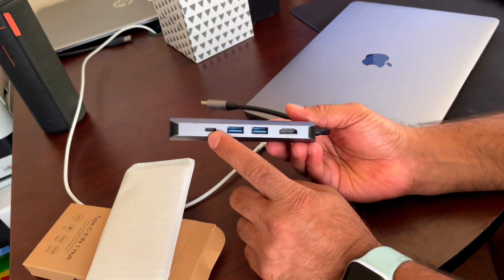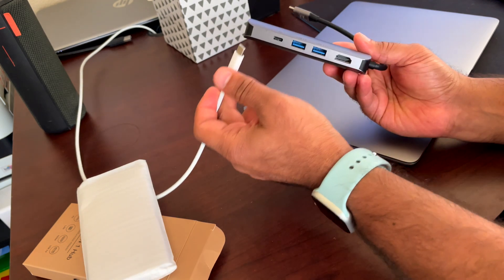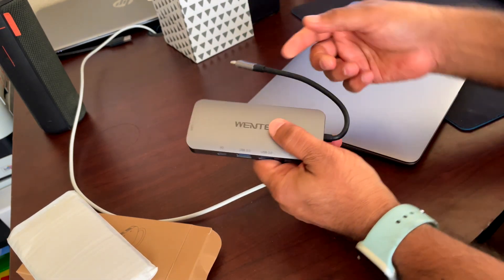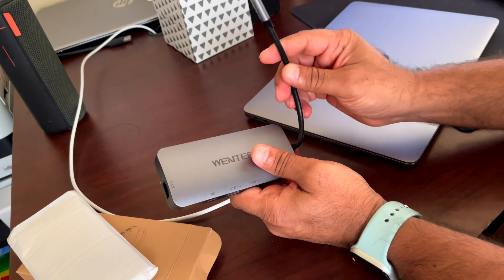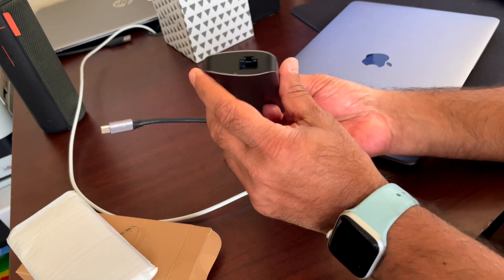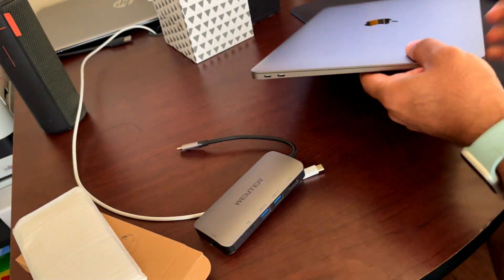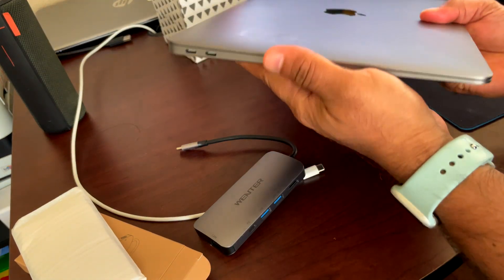This USB-C port is a power delivery port, so you would plug in your USB-C power connector into this, and it will not only power the device, but then when you plug this USB-C end into your laptop, it will also charge the laptop at the same time. On the side here is a LAN port that supports 1 gigabit, which is really good, especially for MacBook Airs that don't come with anything else but USB-C.